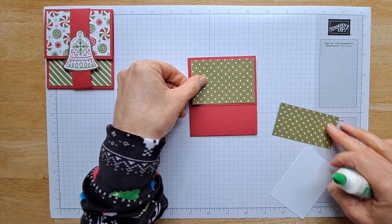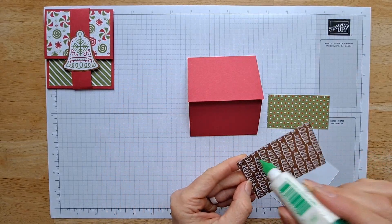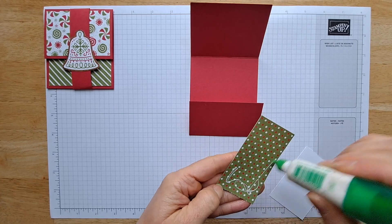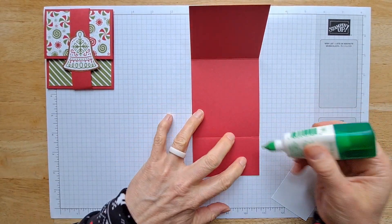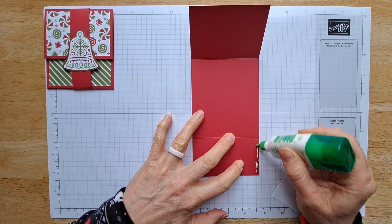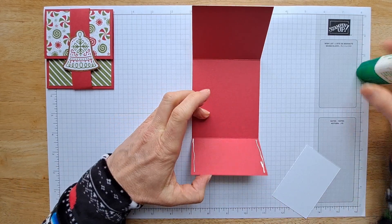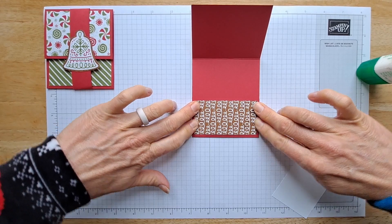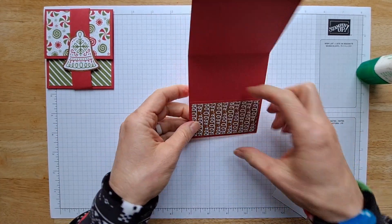Now you're going to glue your larger piece on the top and the smaller on the bottom. To create the little sleeve for your gift card holder, just put a little glue on the edge. You could also use a different type of tape or glue, but this is what I've got. Then you just press along the edges until it's nice and tight.